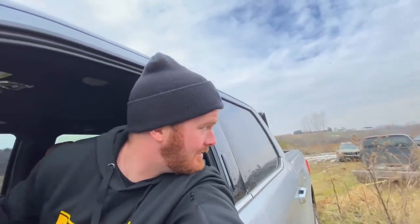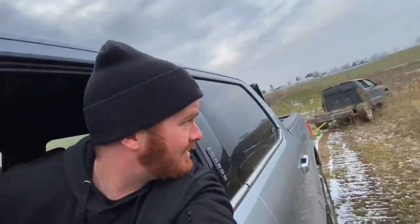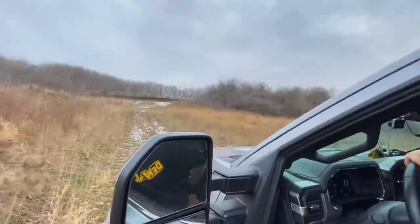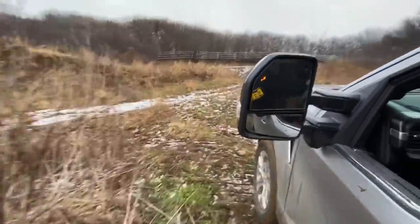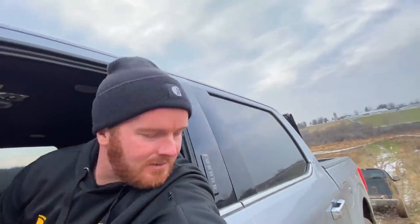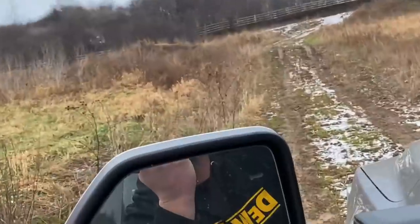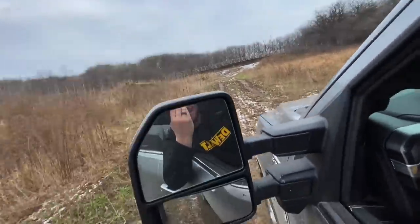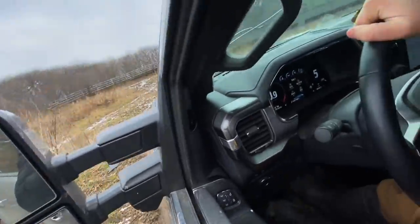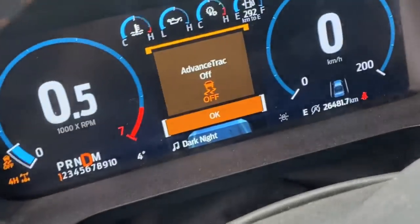I don't know what that strap's rated for — I think it's only like 1,500 pounds. Up the hill. Big hill. Come on, Ford. Oh yeah, that's that EcoBoost power for you. I made it to the edge. Round two — wide open. Let's get some momentum this time. Stupid traction control — forgot to take that off. My bad. I ate it. Take three.